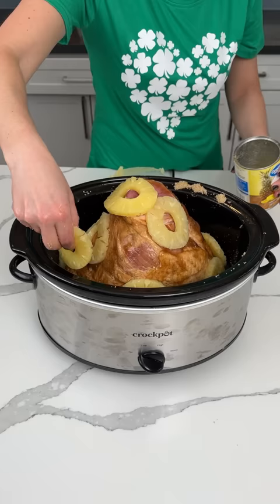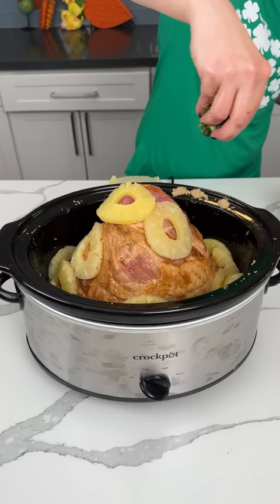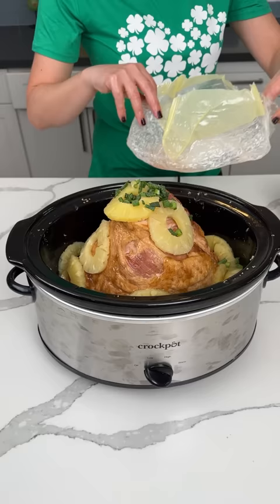Do you like that name? It's perfect. And then of course I like to finish everything with a little green onion. This ham is already cooked — it's one of those hams that's already cooked and comes with its own glaze, but my glaze is better. So what we're going to do is cook this on low for about three to four hours.